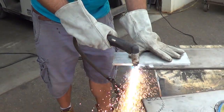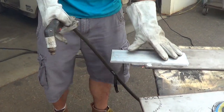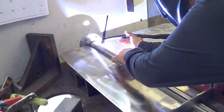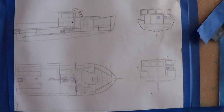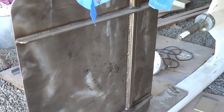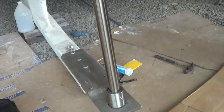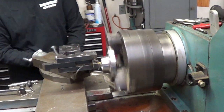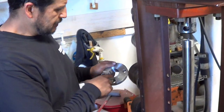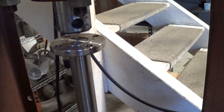We started with quarter inch stainless steel and cut it using a plasma torch and shaped it with the grinder and TIG welded all the pieces together. Due to the design of the hull and the size of the rudder, we supported the bottom of the rudder with a shoe. This means that the shaft had to be made in two pieces and joined together with shaft couplings. So we machined the shaft coupling with an interference fit to fit onto the shaft a few thousandths smaller than the actual shaft. Then we heated up the coupling, pressed it onto the shaft, and welded the shaft into place.